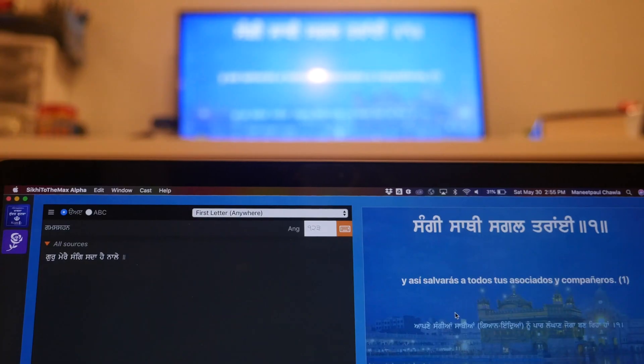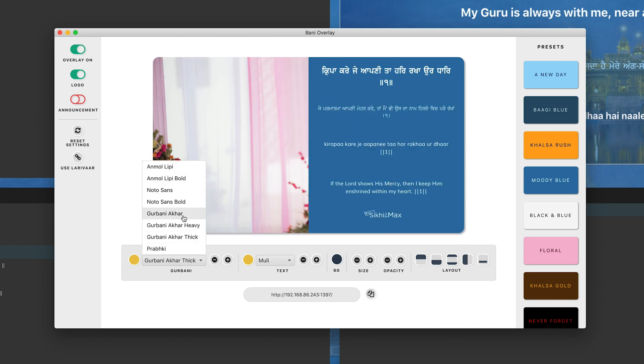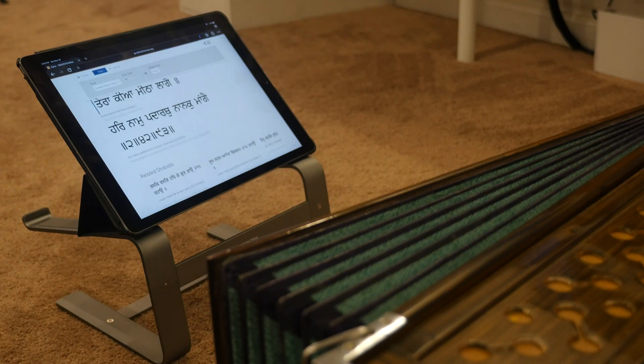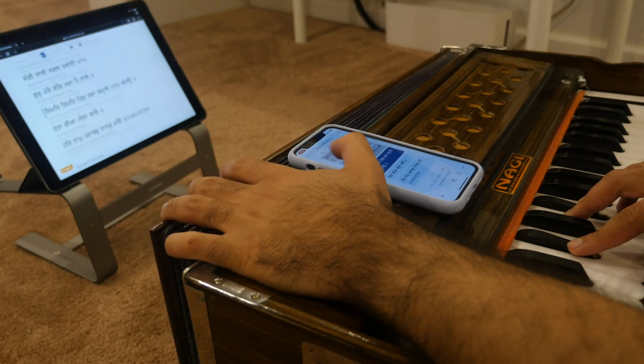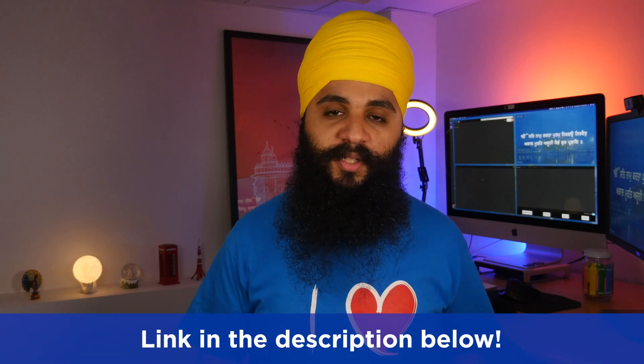To recap everything: we have a laptop with Sikhi to the Max wirelessly Chromecasting to the TV. We have a live stream broadcasting the Kirtan using Bani Overlay to show the Sangat at home the Shabad being sung. We have Sangat Sync so the Kirtanis on stage have a dedicated monitor or can use their own phone to follow along, and Sangat members who can't see the TV can connect with Sangat Sync as well. And we have Bani Controller for one or multiple people to control Sikhi to the Max from anywhere in the Gurdwara — or anywhere in the world. It absolutely blows my mind how far Sikhi to the Max has come in the past year, and I'm super excited for the amazing features coming out later this year. If you want to participate in the beta program, please check out the link in the description — we truly need a team of Sikhs to help properly release all these amazing features.